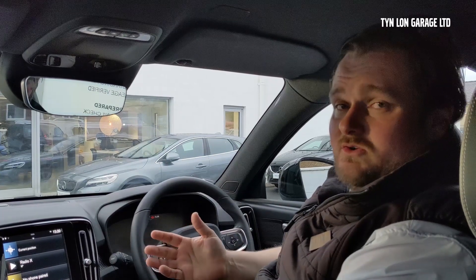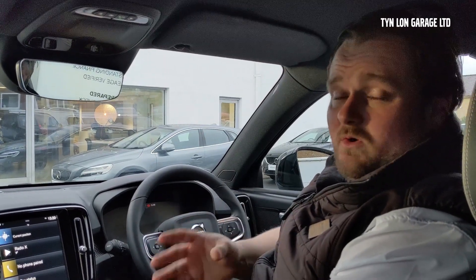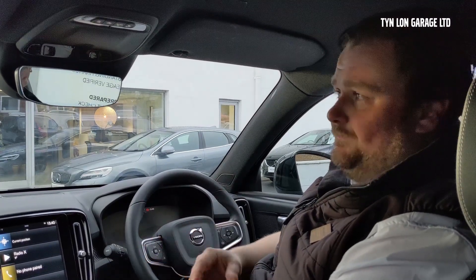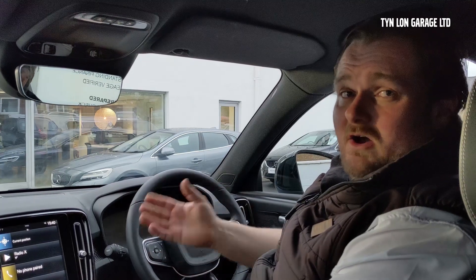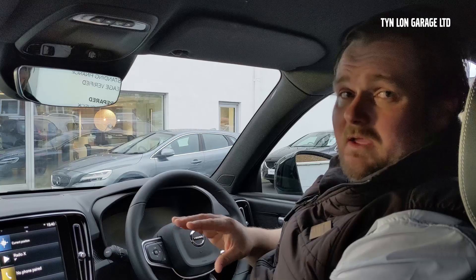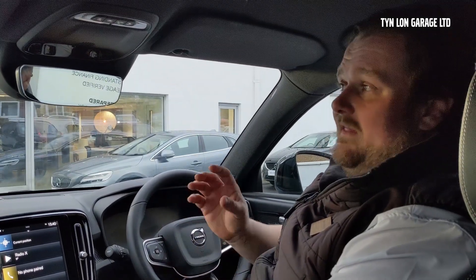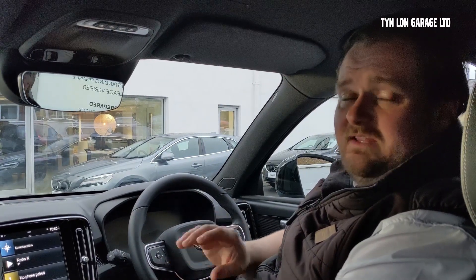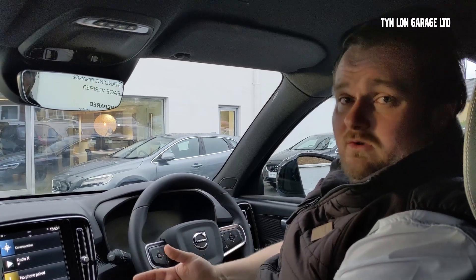Once it's filled the SD card — that's the 128 gig SD card — it will go back to the beginning of the clips and start recording over them. So if there is any footage on there that you require, make sure you take it off as soon as possible after the incident, otherwise you may lose it. It does have a G-sensor in there, so if it senses harsh acceleration or harsh braking, it will save that clip as an event, which will be protected from being recorded over. Eventually they will fill up the SD card with protected clips, so all you'll need to do is go through and delete what you don't need.